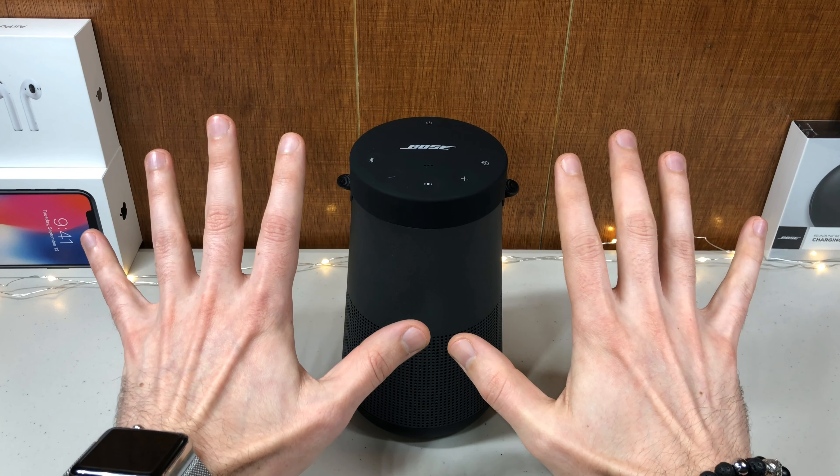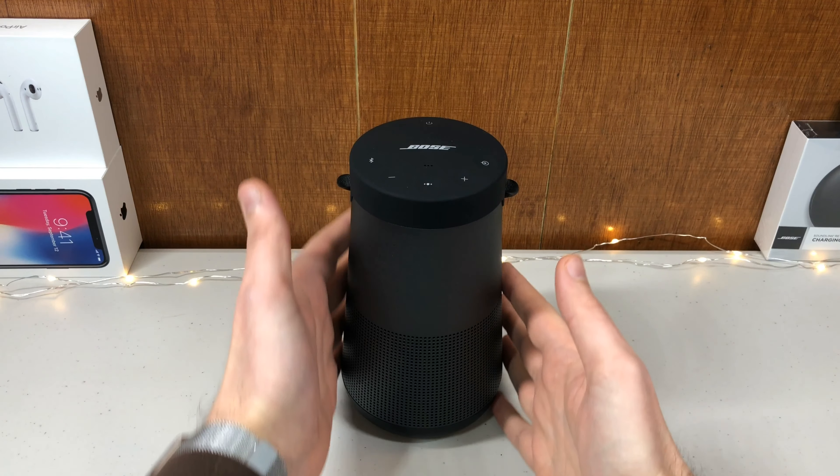Here are 10 reasons why the Bose Soundlink Revolve is the best Bluetooth speaker.